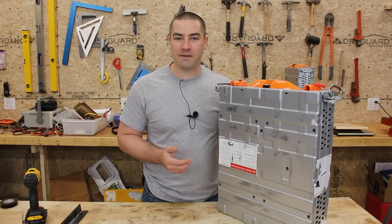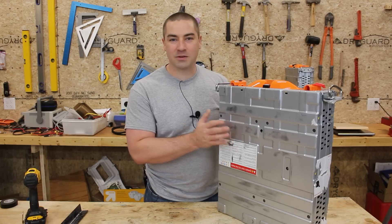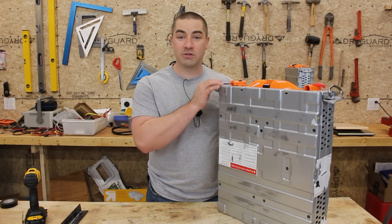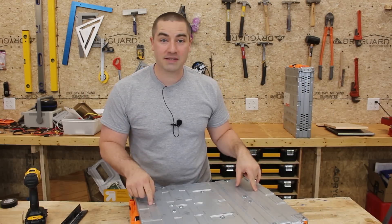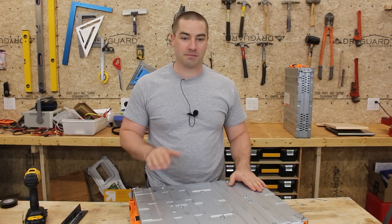Most of the time when you purchase 48-volt lithium batteries they're going to cost you an arm and a leg. In this case we have a 48-volt lithium battery made for server racks. Now it's a used battery, it's got a tough steel case, and it is really heavy. We're going to bust it open and find out what it takes to use it in a home powerwall backup system.